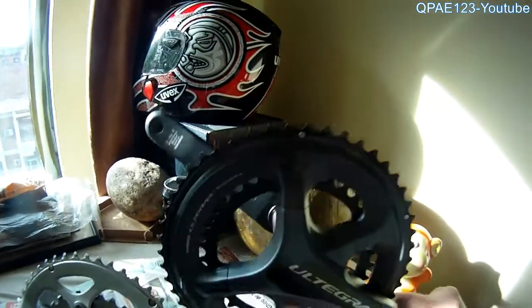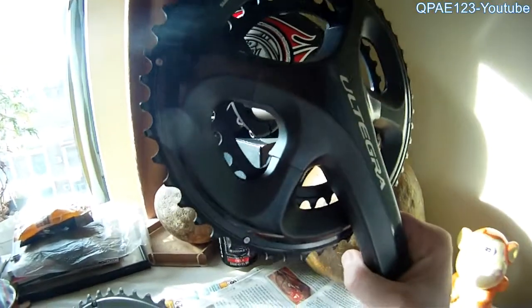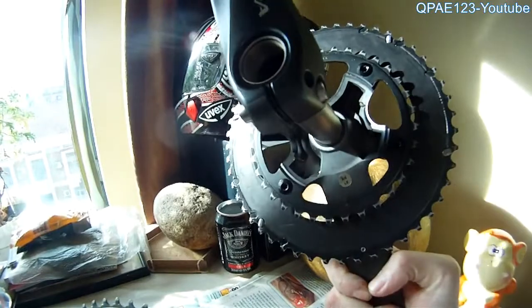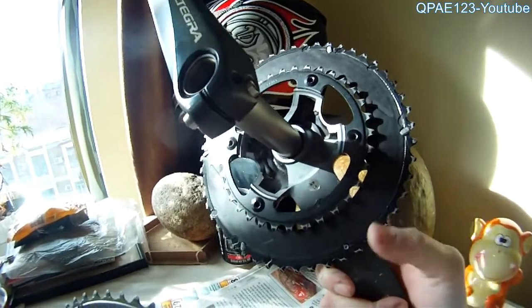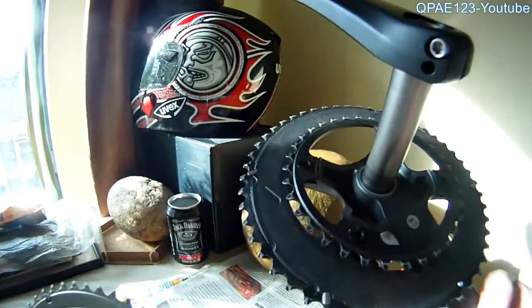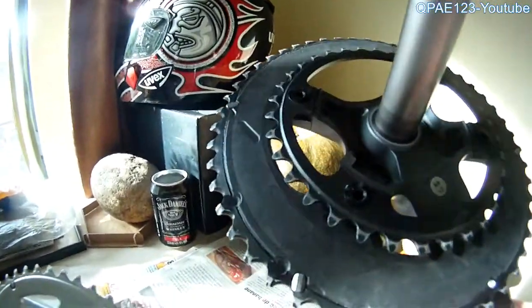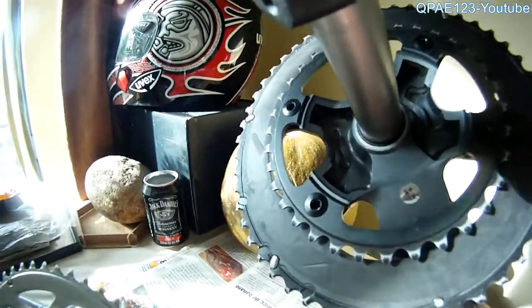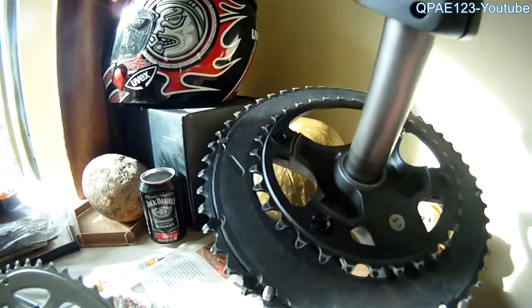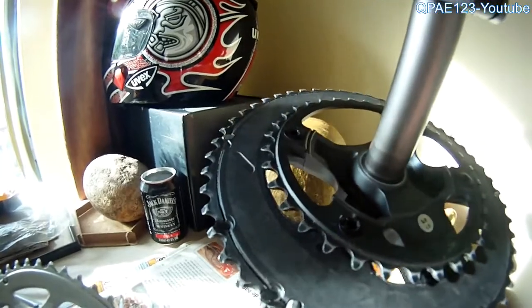You can see this is an Ultegra 6800 and it has almost zero wear on it after one year, one year and a half of riding. But because I use it only in summertime, summer, spring, autumn when the weather is clear here.